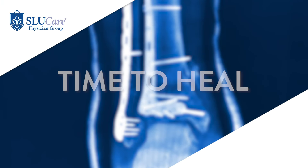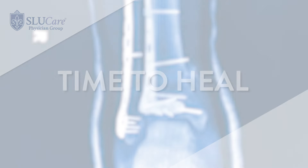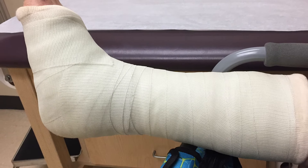After foot and ankle surgery, it typically takes about six to eight weeks before we'll let the patient start weight-bearing, and that's because that's how long it takes for bones to heal. So even if you think it was a kind of minor surgery — it's just a bunion or it's just a toe deformity — because bones take six to eight weeks to heal, and that's just biology, that's how long we have to allow for that process to occur.